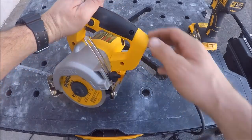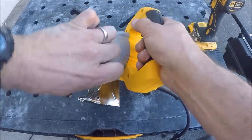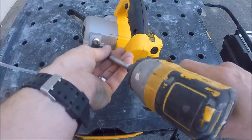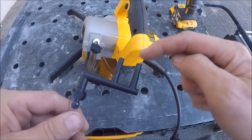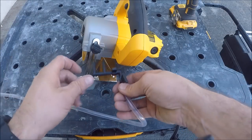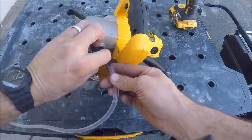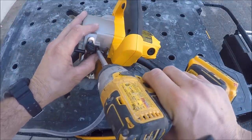This installs behind the blade — unplug the saw before you do this. There's a bolt here; drop the depth fence down and remove the bolt. Here are your two sprayers with a valve to control the pressure. Install it like so, tucking it under the guard. One sprayer goes on each side of the blade. Line it up to the hole and screw it back in — just like that.